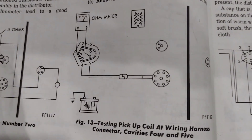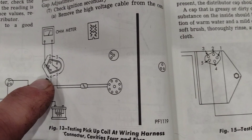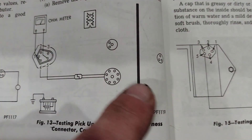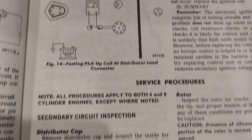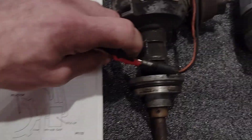The manual first says to check it through the plug at the computer box and make sure your wiring is good. If that doesn't work right, check it at the distributor itself. In this picture I have my cheap ohm meter here with the blades in the distributor connection.